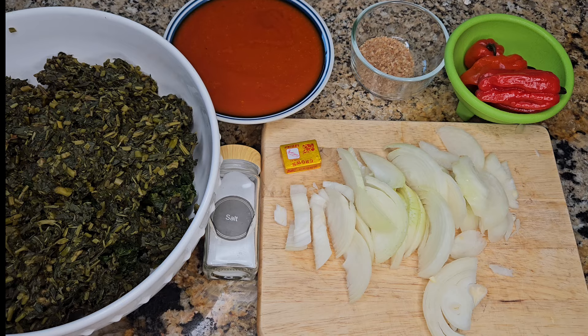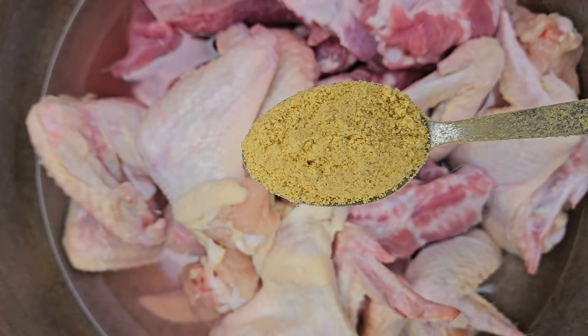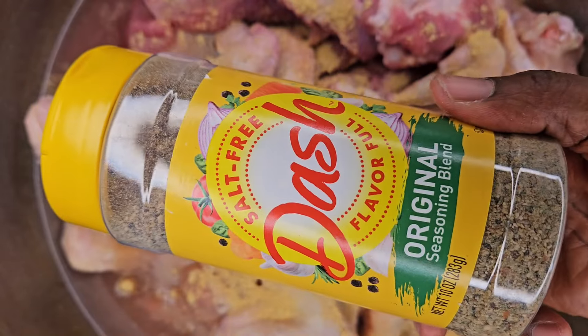Today we're going to be making some potato grains and palm oil. I wash my meat really good, then I season it and steam it for 15 minutes.